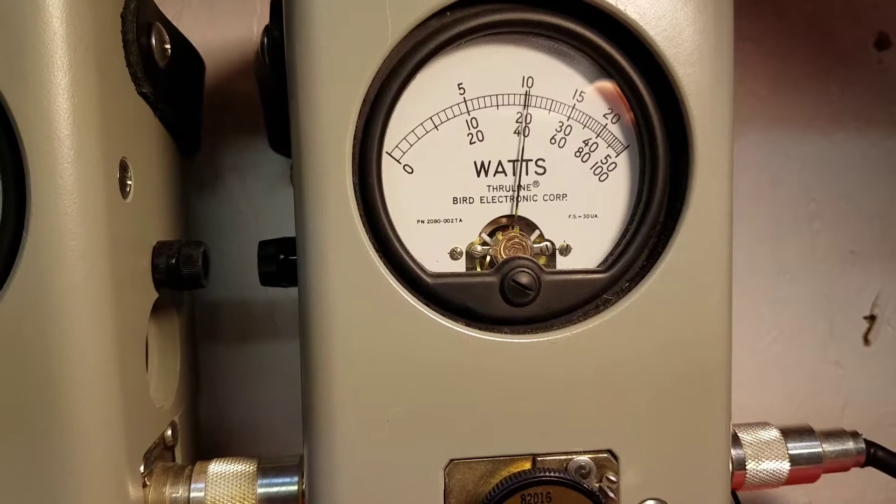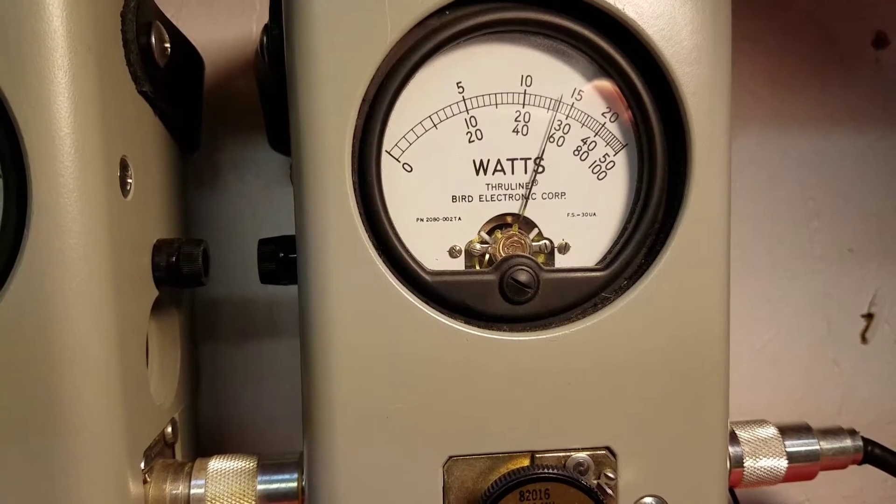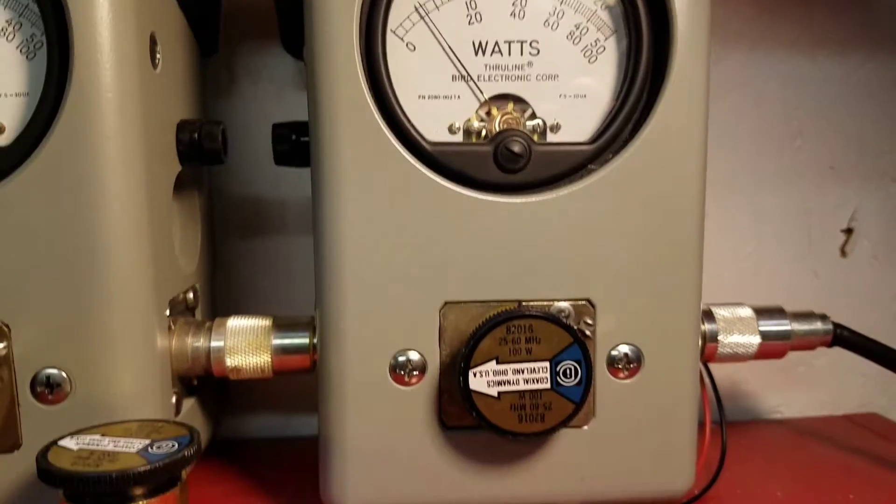I'm going to show you average power swing. Hellooo — 52 bird.